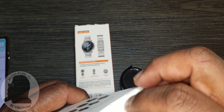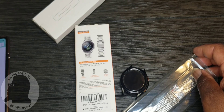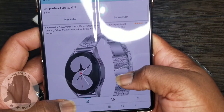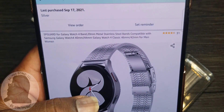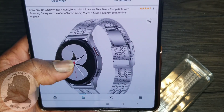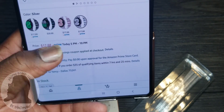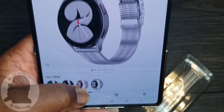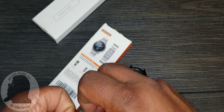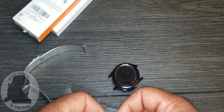Next I'll showcase two watch bands. This one is the Spigard watch band for your Galaxy Watch 4 — it's a 20mm stainless steel band. It has a 4.5-star rating, which is pretty good. I paid $17.88 for it, and it comes in four different colors. Let me get this on — I'll pinch the spring pin to install it. I was going to pause the video but I want you to see it in real time in case some of you aren't sure how to put them on.